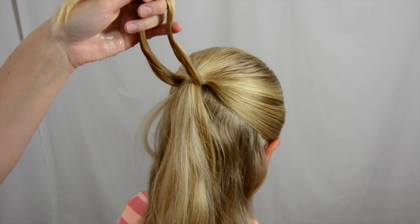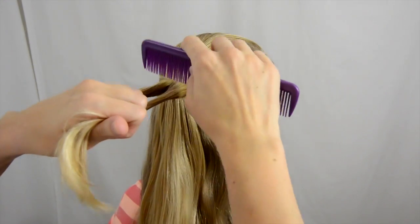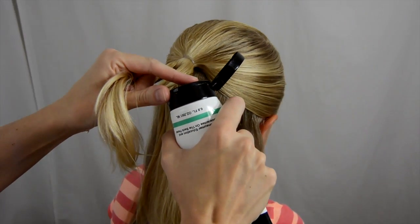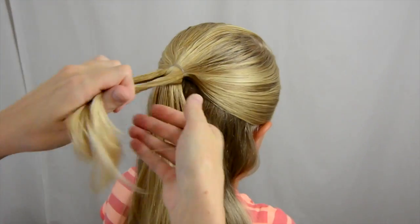If you want this to look cleaner, you're going to have it be wet. You can make this messier if it's dry. Because her hair has got different lengths at this point because it is shorter, I'm going to put a little bit of product in here.